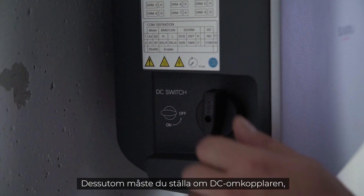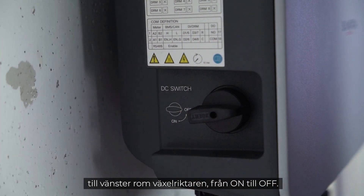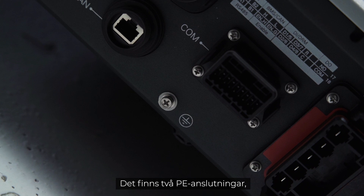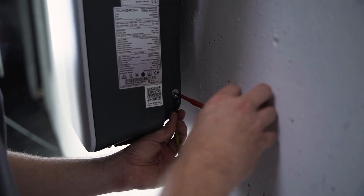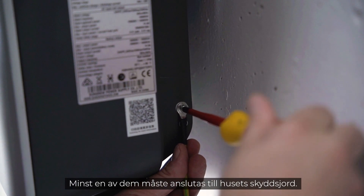Furthermore, you have to set the DC switch on the left side of the inverter from ON to OFF. Now let's continue with the installation. In the first step you have to connect the inverter to ground. There are two PE connections — one at the bottom and one on the right side of the inverter — and at least one of them has to be connected to the general grounding of the house.